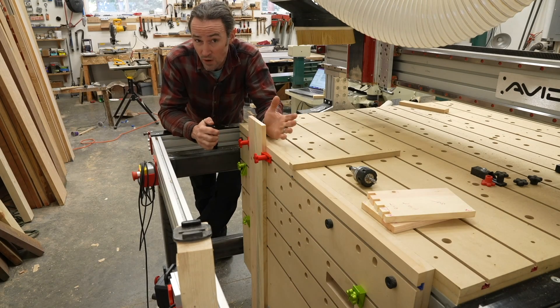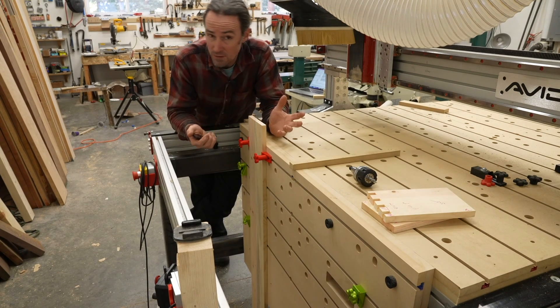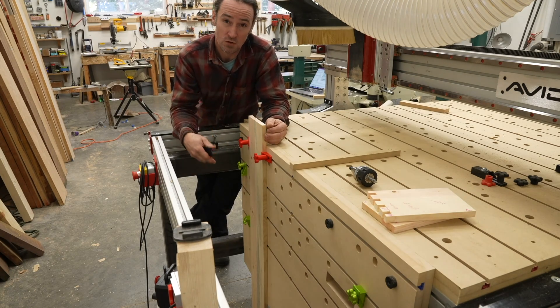I'm going to walk through my design considerations and then go over how I built it. My CAD file will be available for free, so feel free to take the design and modify it for your own needs. The link will be in the description.